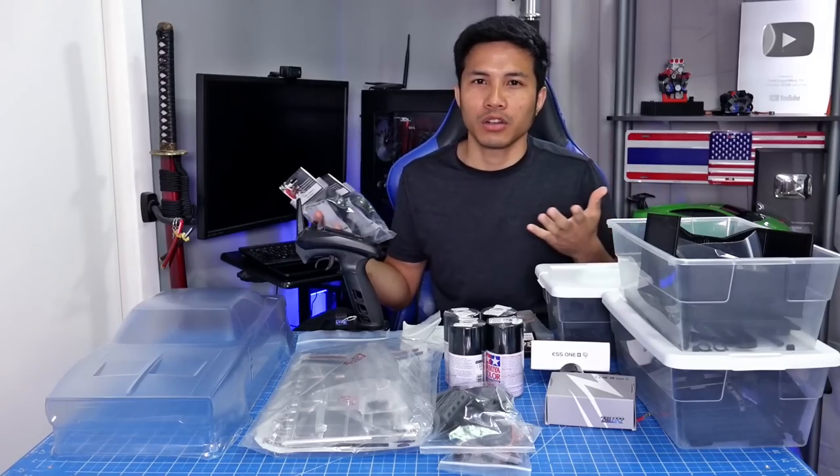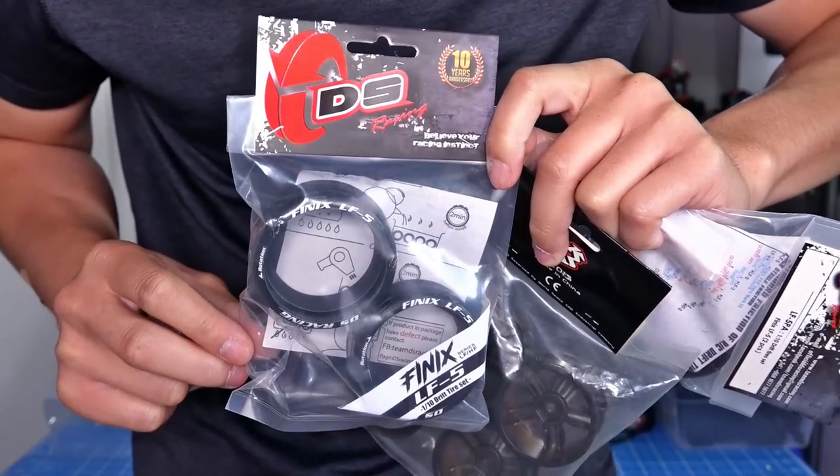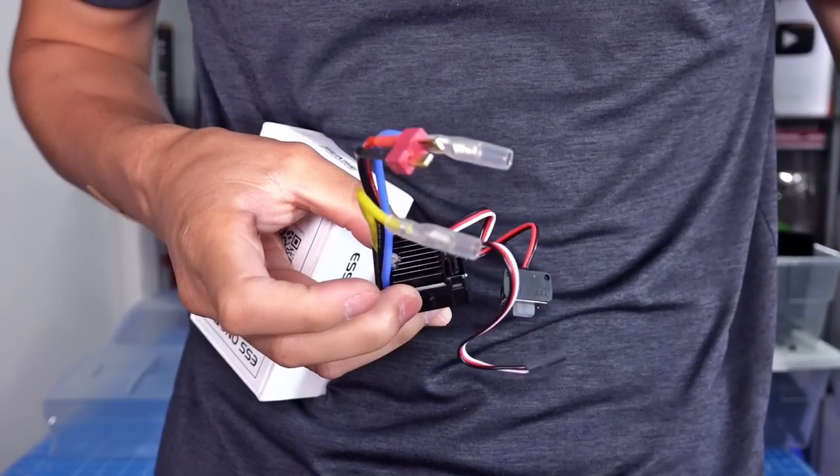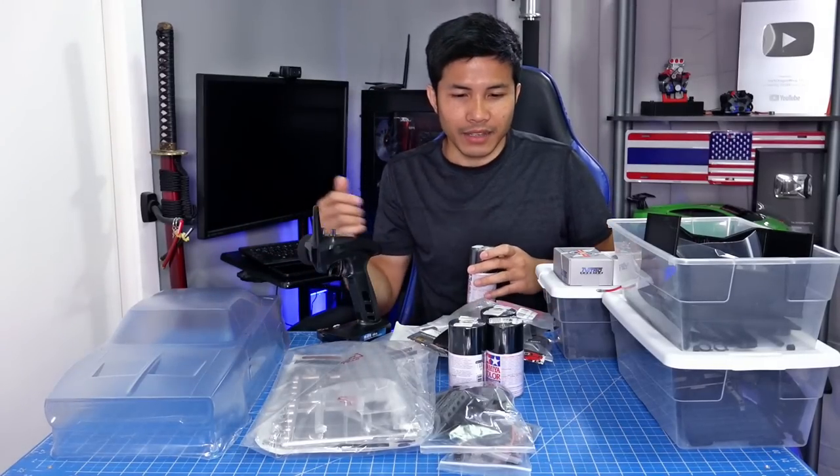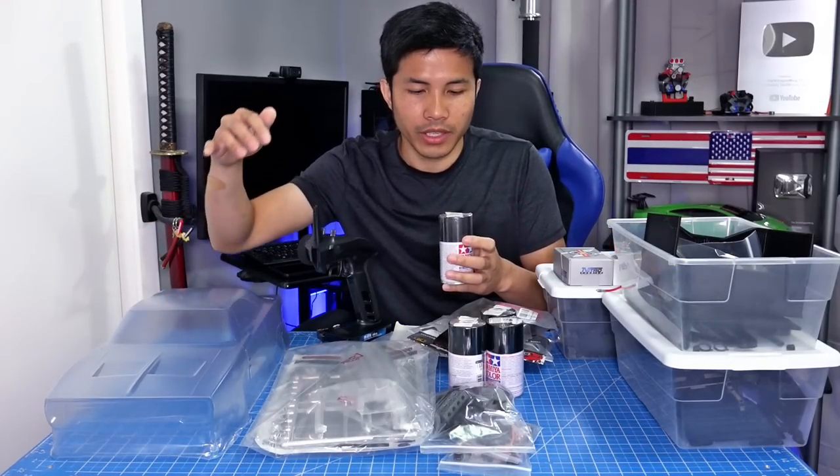We're gonna give it a modern look. We got some wheels and drift tires, engine sound, ESC 55T motor, transmitter and receiver. The body will be black — PS5. The front grille will be gunmetal — PS23.